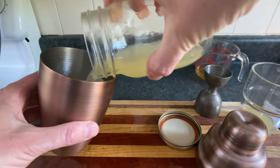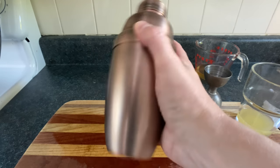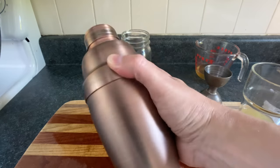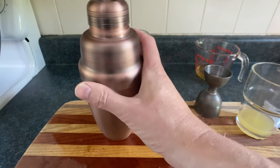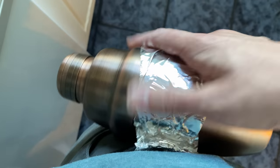Now if you're wondering why bartenders shake drinks in shakers for a ridiculous amount of time, it's because bartenders love attention. Also it causes dilution, which makes the booze less strong since you can't handle it straight. If you have weak arm muscles but strong hip muscles, you can always put the shaker in your belt and put on some techno.